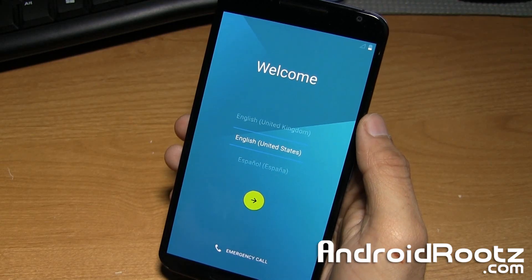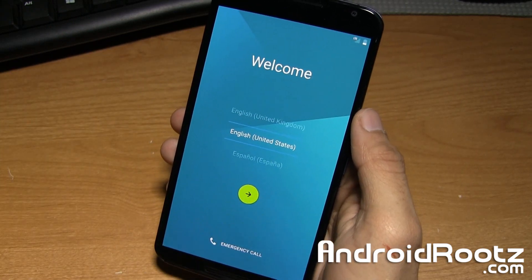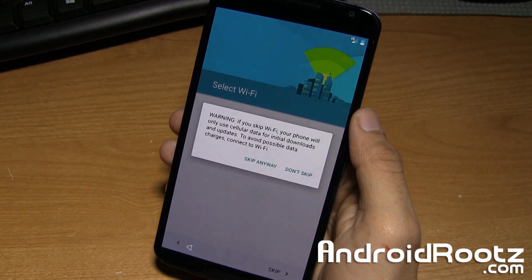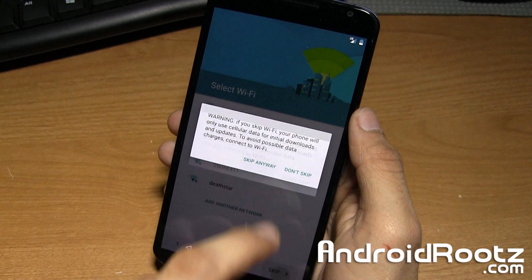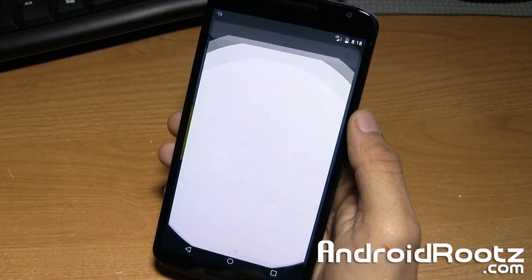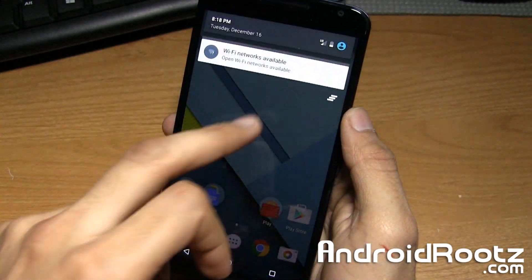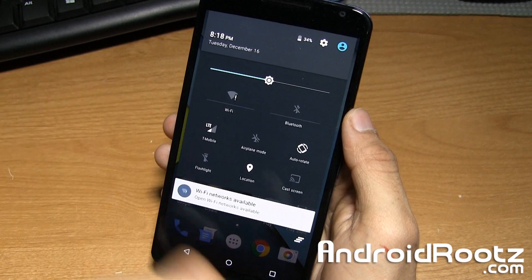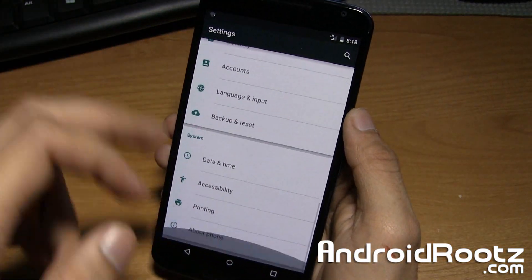And there we go — we have the setup screen. I did not get stuck in a boot loop or anything like that, and we are 100% stock. Here's the setup screen and then the actual home screen. As you can see, all the apps are removed — it's 100% fresh and stock, just like the day you first bought it from the carrier, Google, or Motorola.